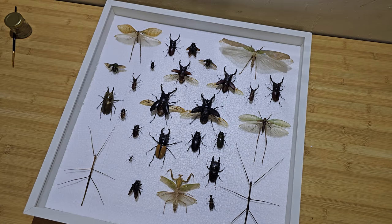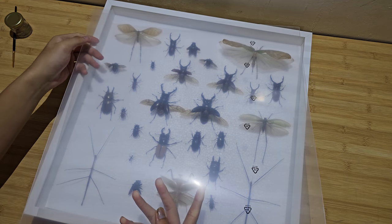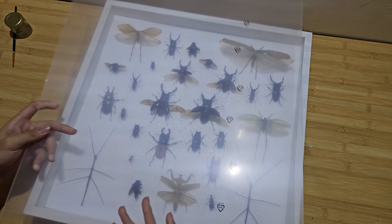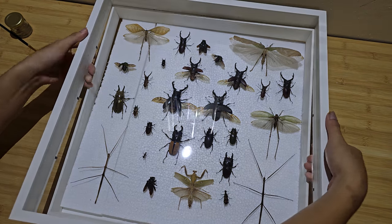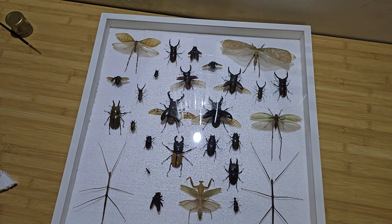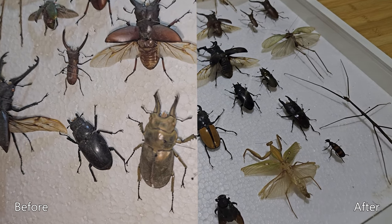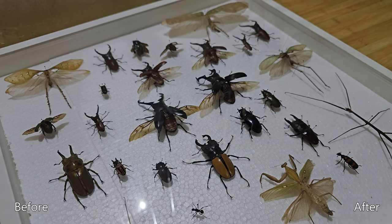Lastly, you want to install the transparent layer — either glass or plastic, anything you like. Here is the before and after comparison: as you can see, your specimen is much cleaner now and is ready to put on display.